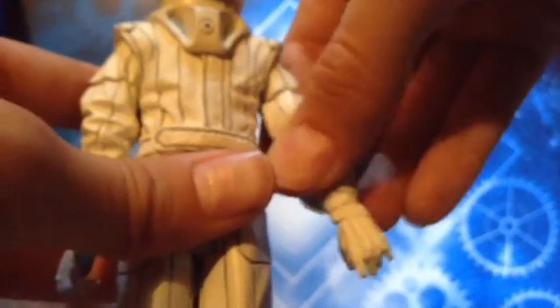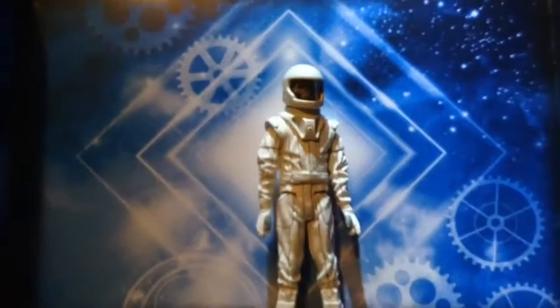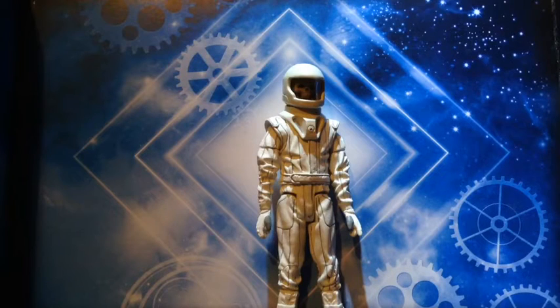Ball joint arms give it a lot of movement and the arms can be repositioned really well. It moves up and down, but you have to be quite careful because these ball joint joints will actually come off. Same with the other arm. The legs sort of bend back and can go forward, but they can't go back. So overall, that's an amazing figure to get.